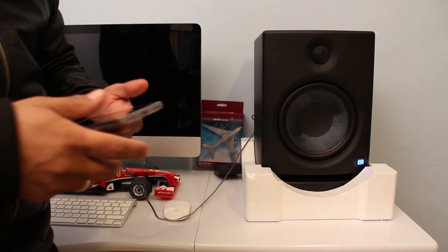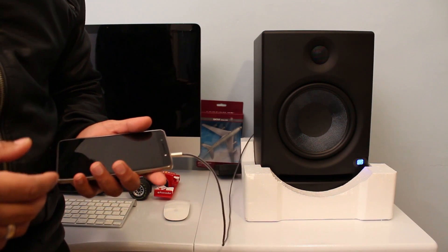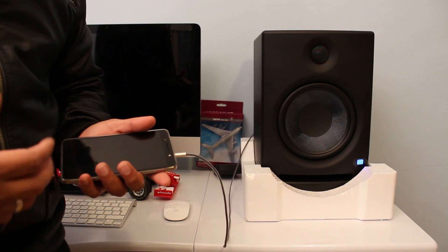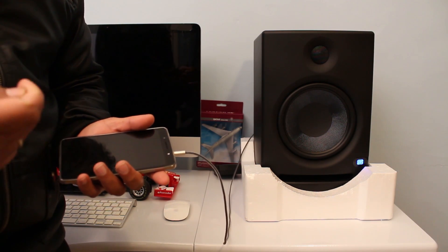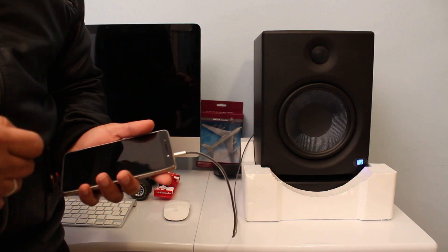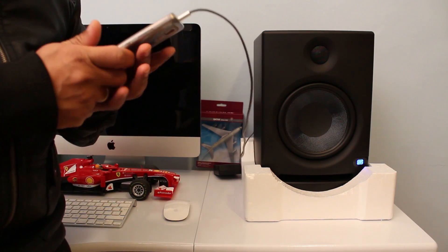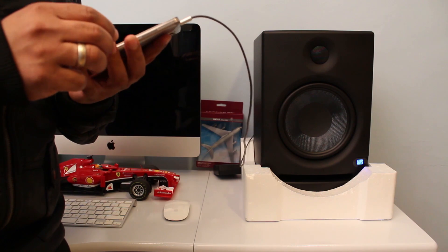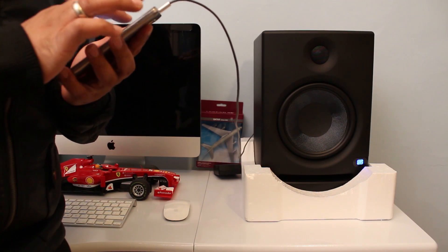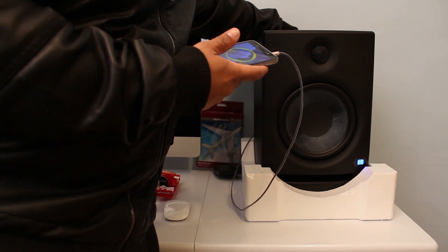For the demonstration I've just connected my phone. As I mentioned, I haven't got a mixer yet, so I can't do a proper recording and playback demo. I'll play back some non-copyrighted music from YouTube just to give you guys a reference of what these monitors sound like. So let's go — I'm just going to crank the music.